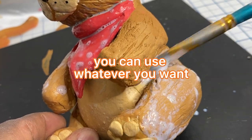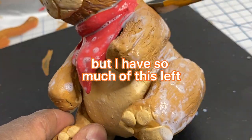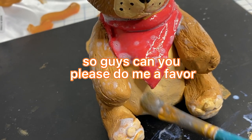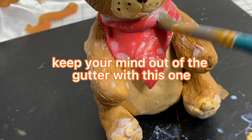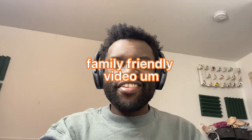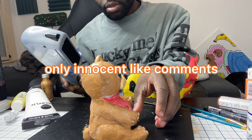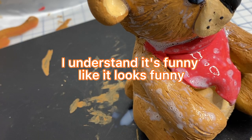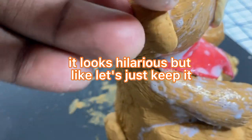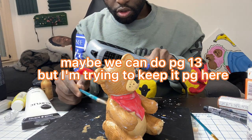Now that our teddy bear is done, it's time to finish him. I'm using Angela's paint finisher — you can use whatever you want. I wouldn't recommend this for this project specifically, but I have so much of this left and I need to get rid of it. And I can already see the comments, so guys, can you please do me a favor? Keep your mind out of the gutter with this one. I'm trying to make this a nice family friendly video. So can we please just have only innocent comments? I understand it looks funny, I get it, it looks hilarious, but let's just keep it PG. Maybe PG-13, but I'm trying to keep it PG here.